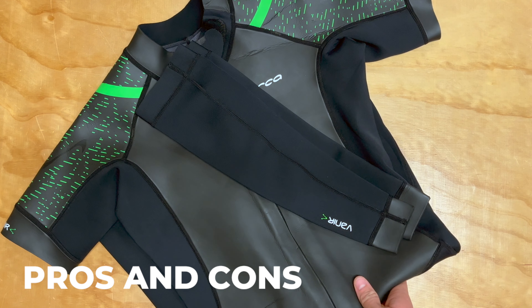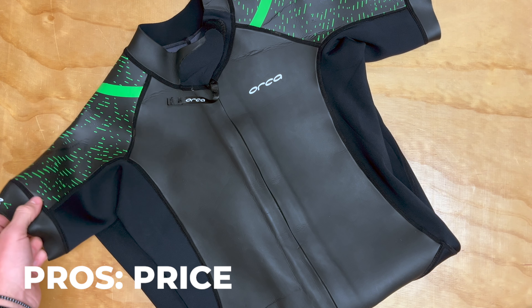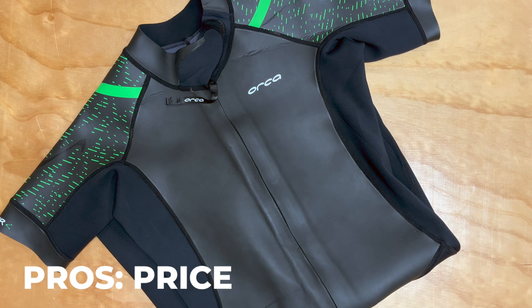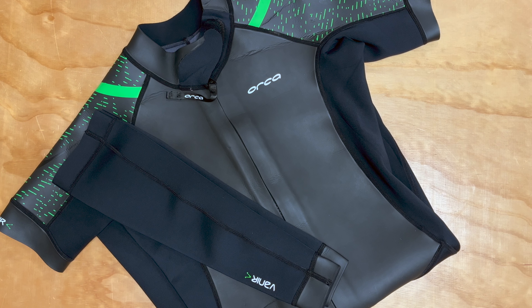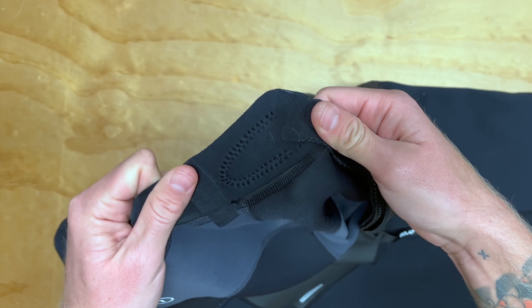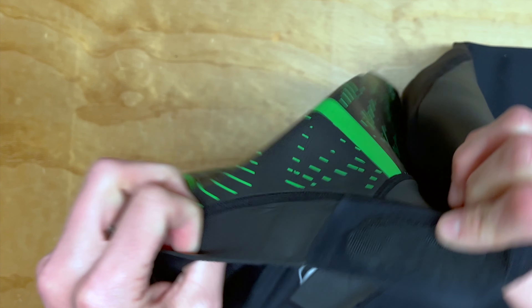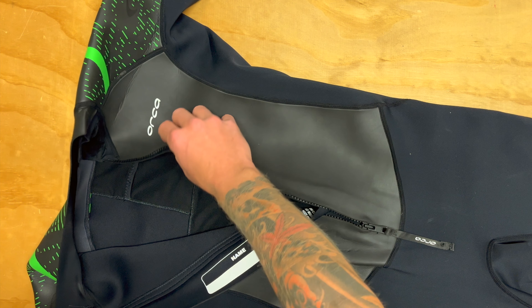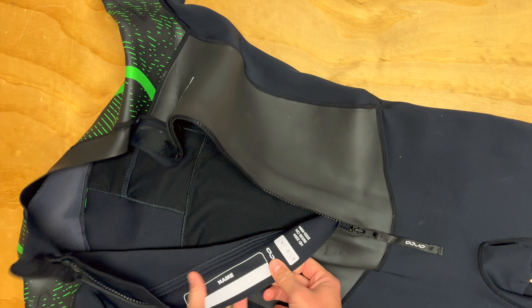Let's break down some pros and cons about this suit. There are a lot of pros here. First, price — the price is right for this. A really well-made, durable, entry-level swimrun wetsuit that would really do it all for you for around $250, you can't go wrong. Technology and durability: Orca has been making wetsuits for a very long time. They've been around for a while in the triathlon space and in the open water space, so they know how to make a really durable, high-quality suit, and that really shows through in this product.